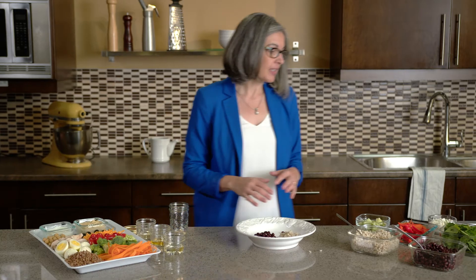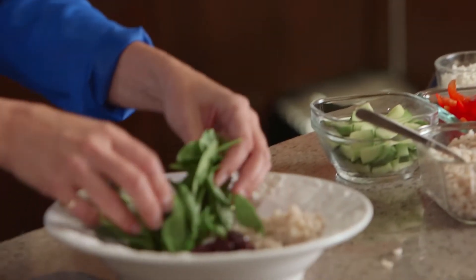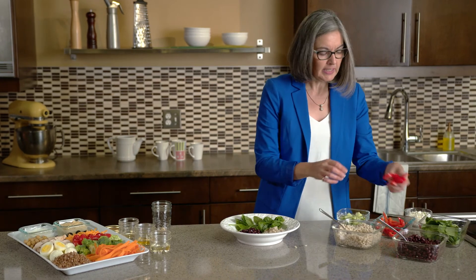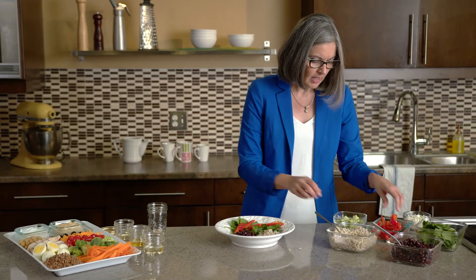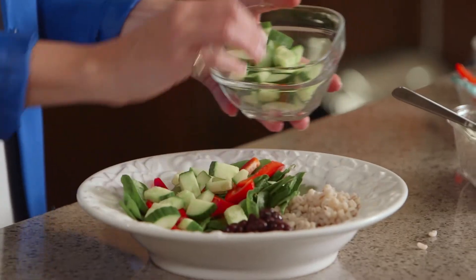For vegetables it's nice to have about half the bowl with colorful vegetables and a great variety. Today I'm using spinach and some sliced peppers — I'm using red peppers today but you could certainly use green, orange, or yellow. Then I'm finishing off here with some cucumber.